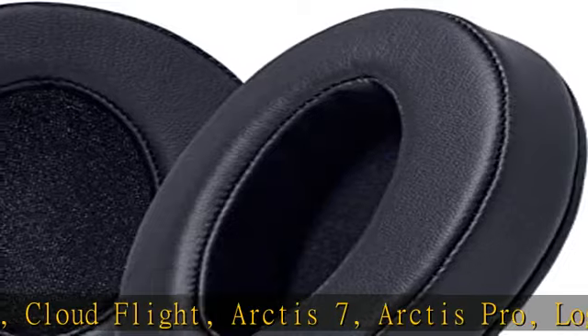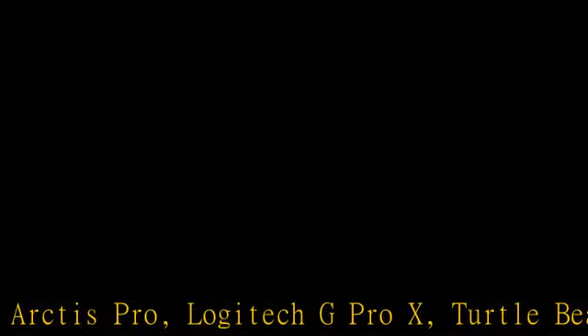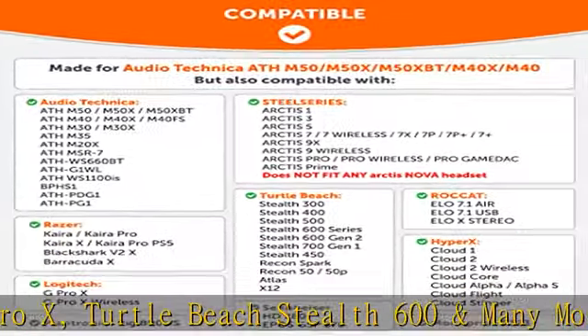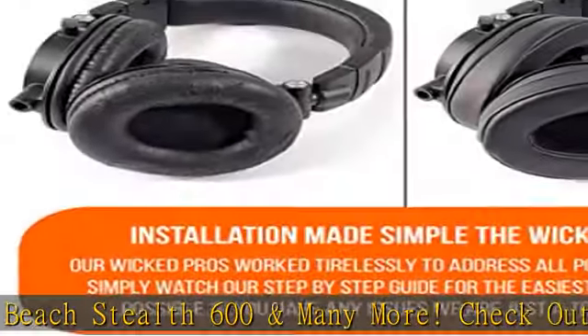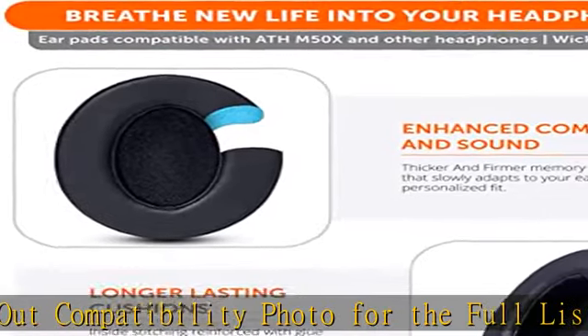Enhanced comfort: professional-grade PU leather is designed for long-term, crack-free durability. These extra-thick pads are specifically designed for long-term comfort, compatible with ATH-M50/M50X headphones. Listen to music or game for long sessions without pain.